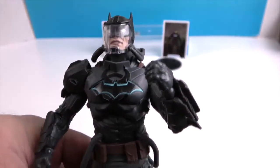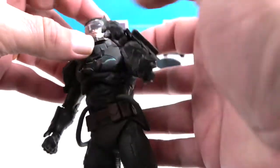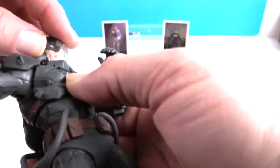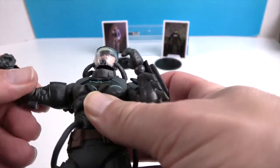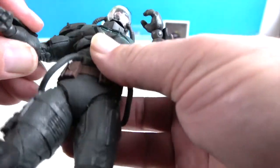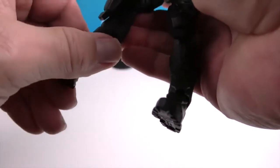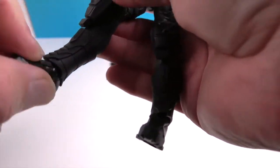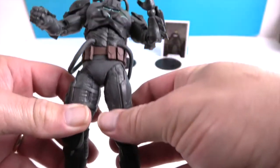Really cool design for Batman — your turn! He's got neck articulation and can look down and up. Same double butterfly shoulder, bicep swivel — the joint is a little tight but it's there — double elbow, and double wrists. He has two points at the torso, good hip range of motion with the soft piece, double knee, a mid-calf swivel, ankle rotation and pivot, and toe articulation. Really cool new version of Batman!